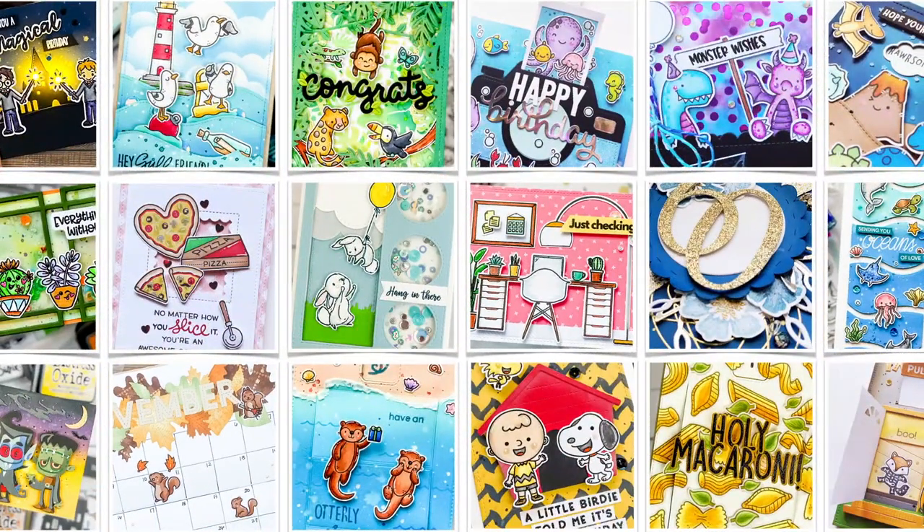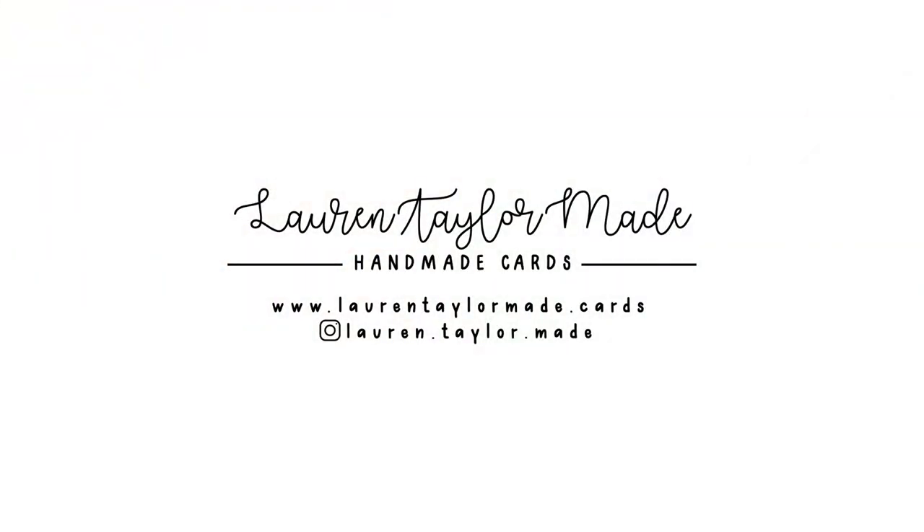Hi, it's Lauren. Welcome back to my craft room. Thanks for joining me today for a new color and chat video.